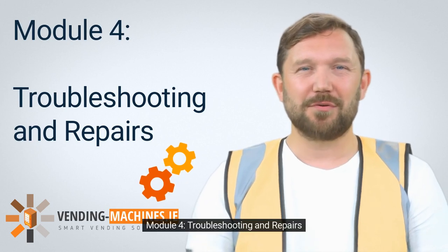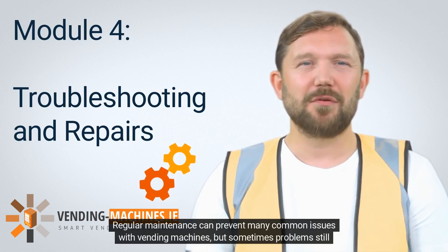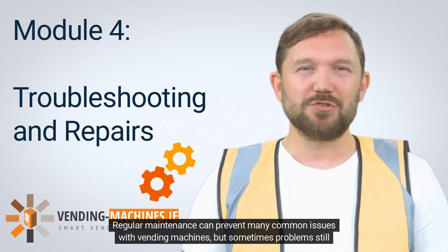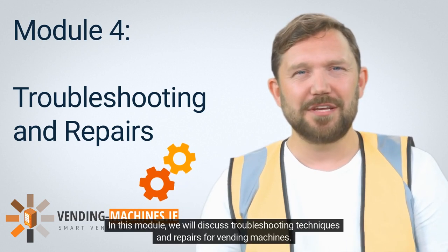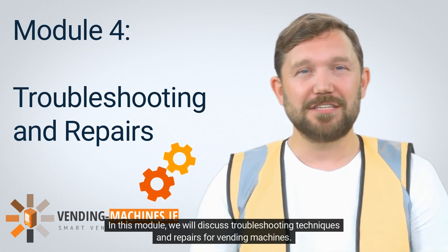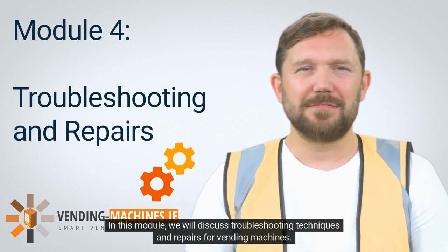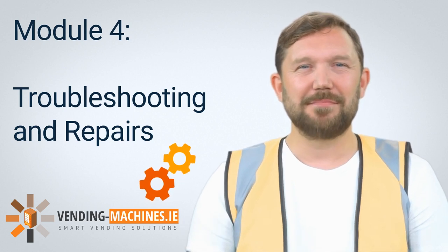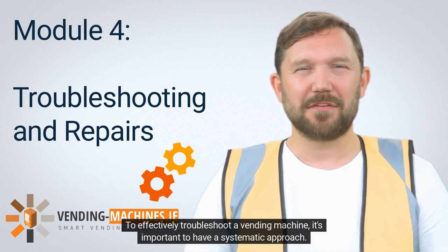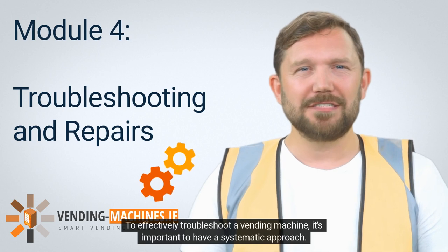Module 4: Troubleshooting and Repairs. Regular maintenance can prevent many common issues with vending machines, but sometimes problems still occur. In this module, we will discuss troubleshooting techniques and repairs for vending machines. 4.1 Troubleshooting Techniques. To effectively troubleshoot a vending machine, it's important to have a systematic approach.